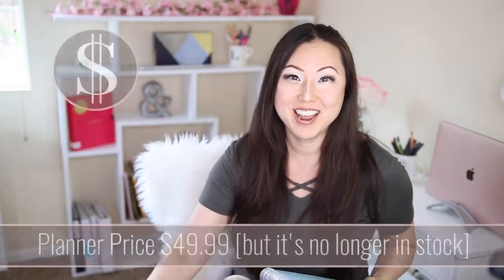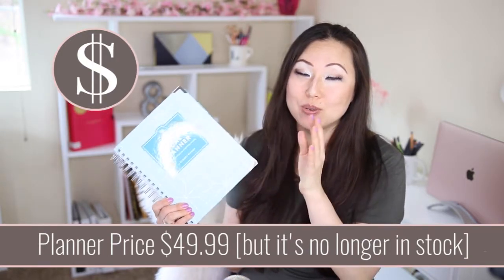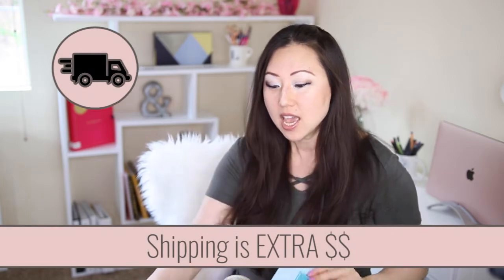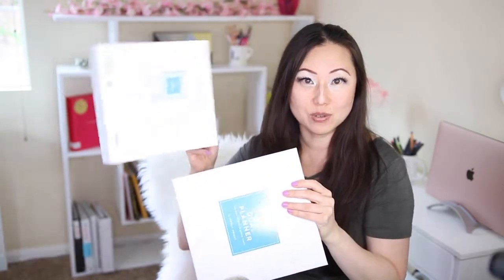This planner was $49.99 and it comes without free shipping, so you do have to pay for your own shipping and handling. It does arrive in a nifty little branded box — very cute — and I'll show you a close-up once we do the unboxing.